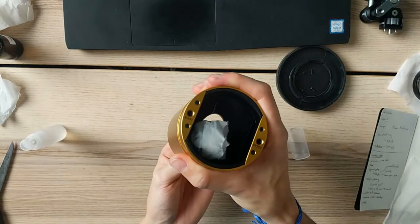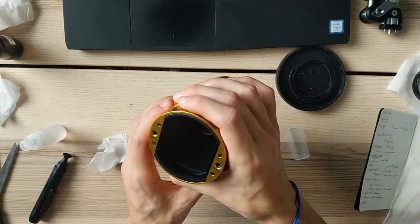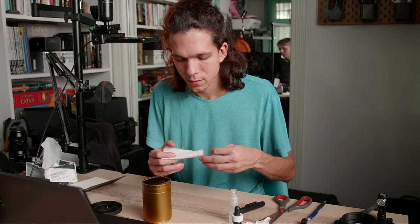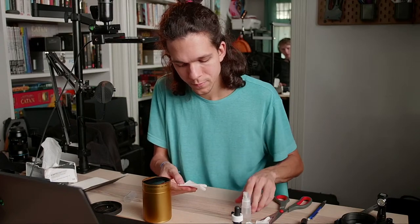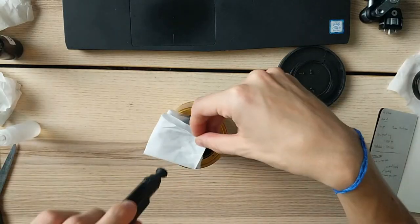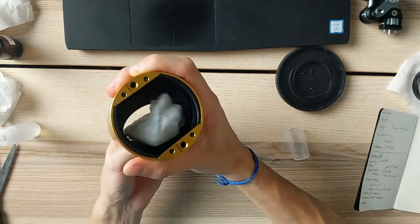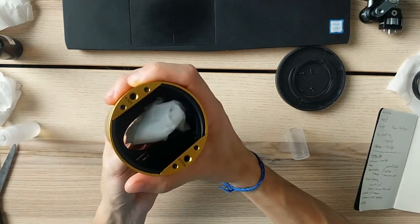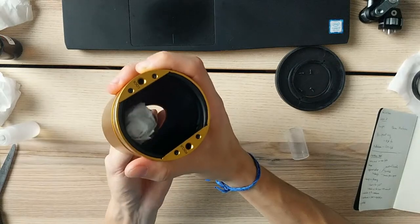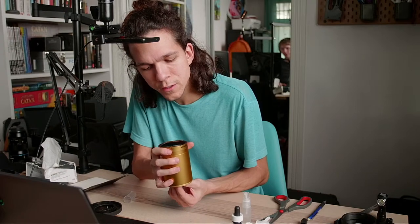Looking better now — I've got a little bit on this side and here, so let's see if this does it. Much better now. I thought you're moving away from vintage lenses — no, I'm moving away from adapters, not from vintage lenses.